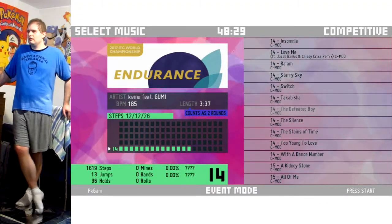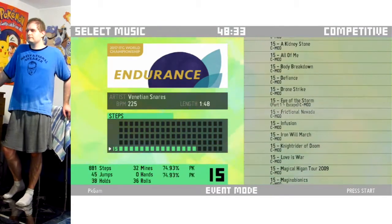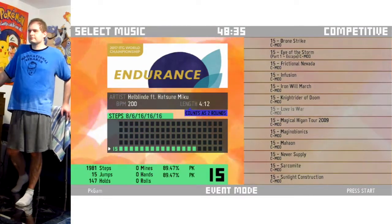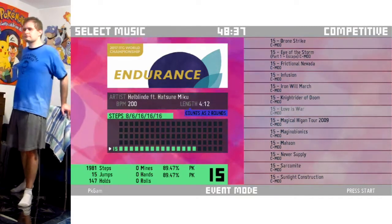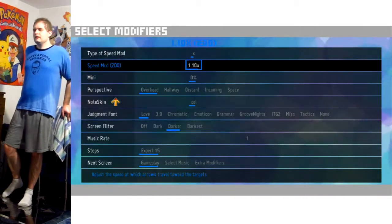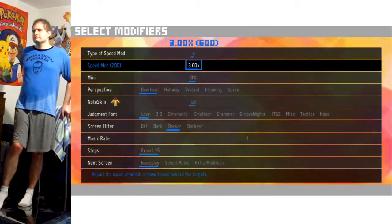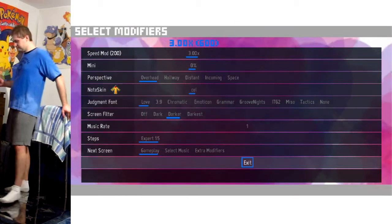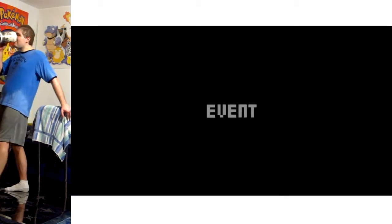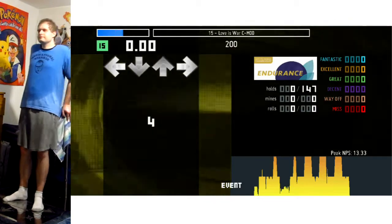Hello everyone and welcome to another Stamina video. This is an older video actually, so I still haven't played because I'm still giving my body a break — things are still feeling kind of stiff. So I went to the video archives to see what I've wanted to upload but haven't commentated. Here we are: Love is War from the 2017 In The Groove World Championship pack.